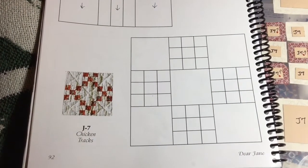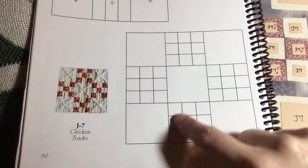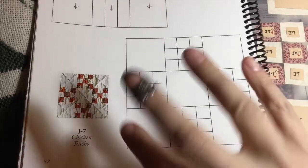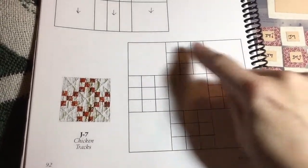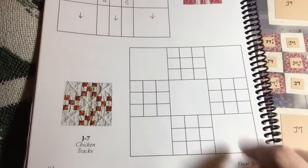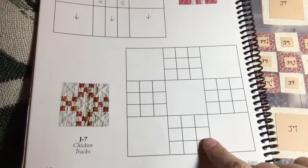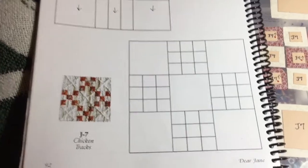The next block is J7, and J7 has all these little bitty nine-patch blocks. This block is the exact opposite of C12 — C12 had the nine-patch blocks here and the plain blocks there. Actually this one has fewer pieces than C12: this one has 41 and C12 had 49, so it's not terribly different in piece count.